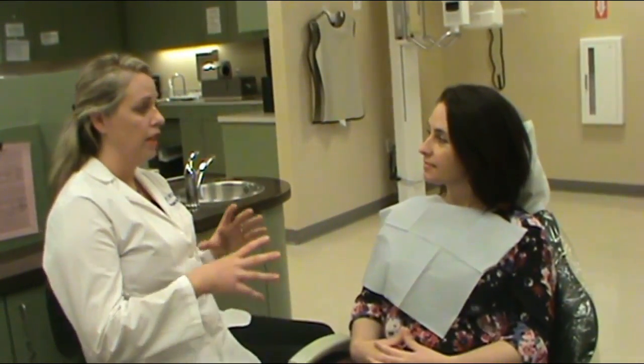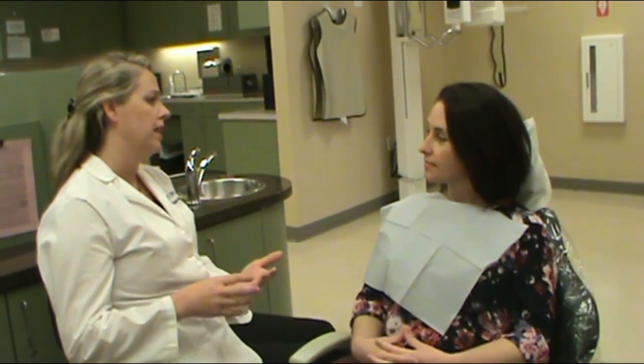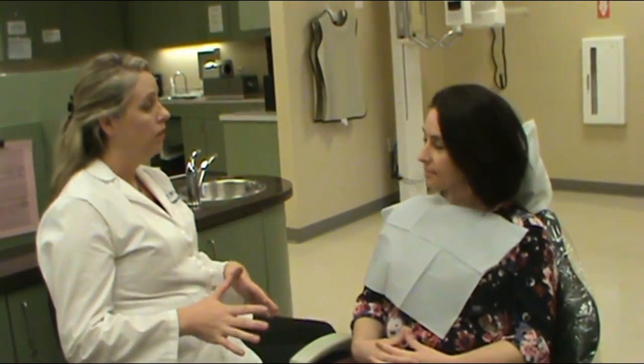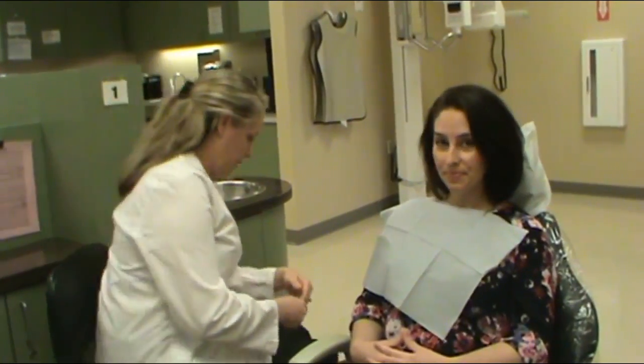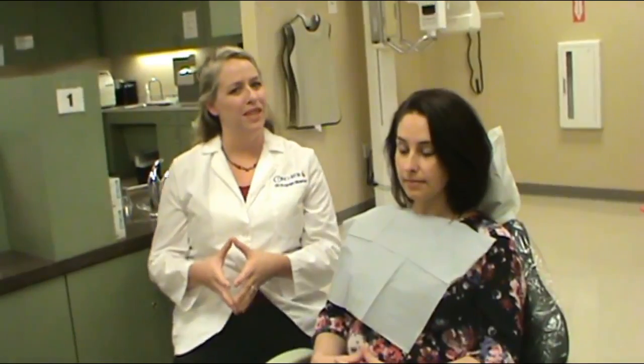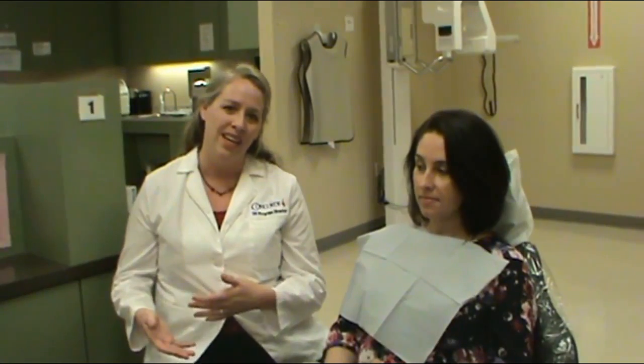If at any time I'm in there feeling around on the different structures of the mouth and anything's uncomfortable to you or bothering you, just let me know so we can take a look at that. Naturally you would be in full PPE for this assessment — your blue gown, your mask, your goggles, and your gloves. However, for video purposes, if I put a mask and all those PPEs on, you guys can't hear what I'm saying, so we're keeping the mask off but we'll have gloves on.